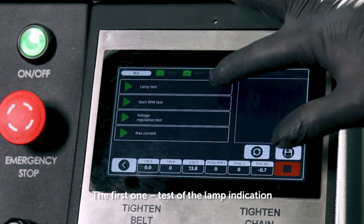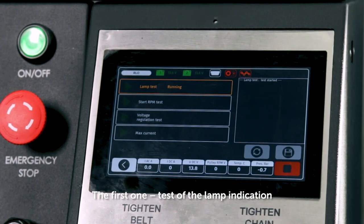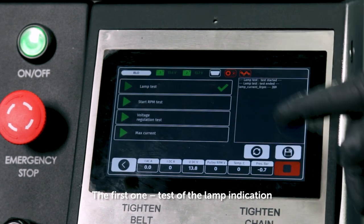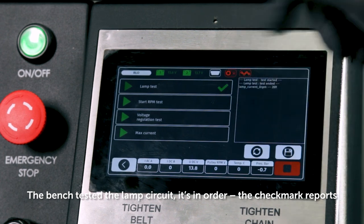The first stage is a test of the lamp indication. The bench tested the lamp circuit — it's in order, and the checkmark reports this.